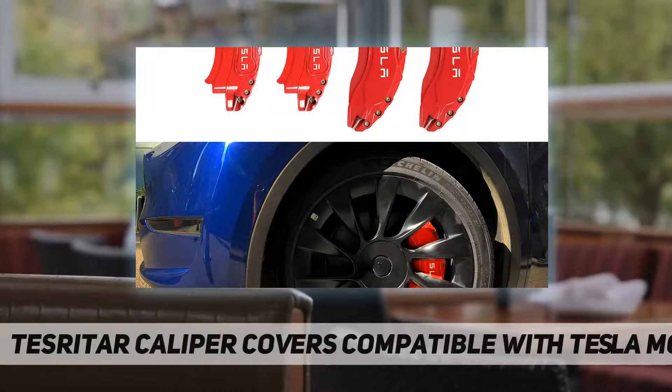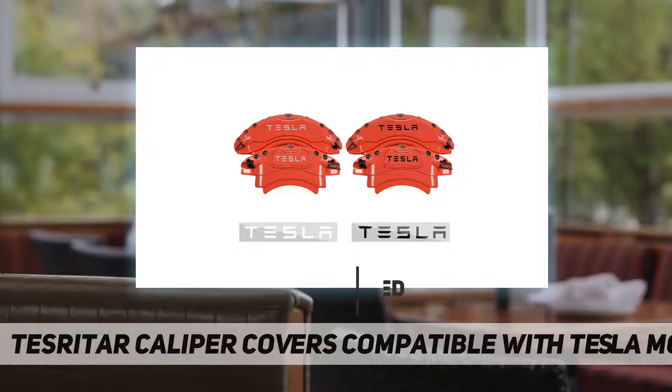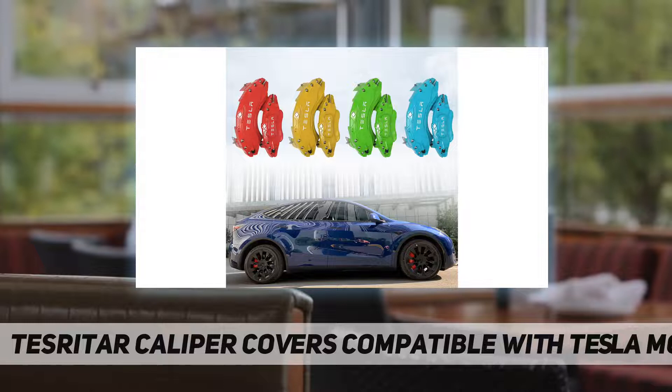Hey, welcome back to my channel. Tesritar caliper covers are compatible with Tesla Model Y — custom designed, specially designed caliper covers. Compatible with 2016 to 2021 Model Y, having 19 to 20 inch wheel hub size. After installation on the Model Y and repeated tests, the brake caliper cover shows a great fit. If you are not sure whether your model version is fit, feel free to email us.